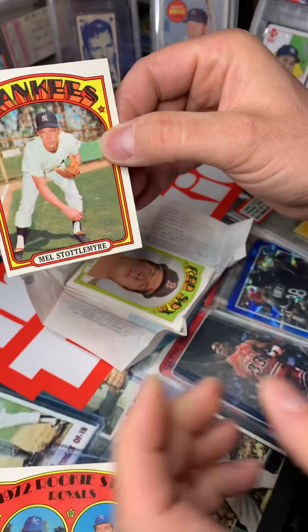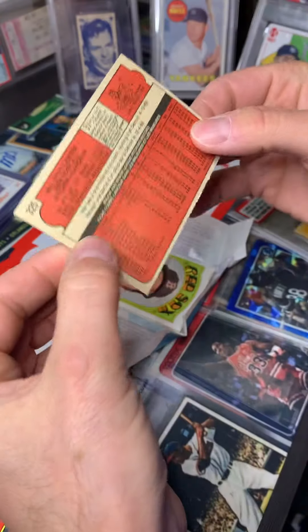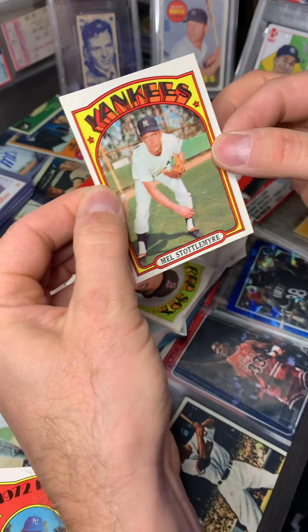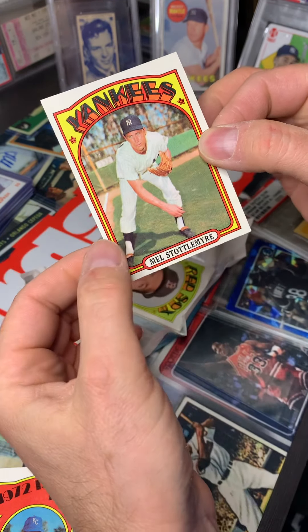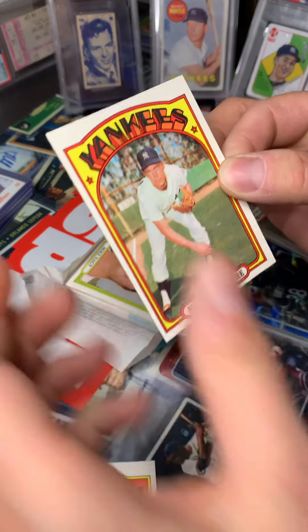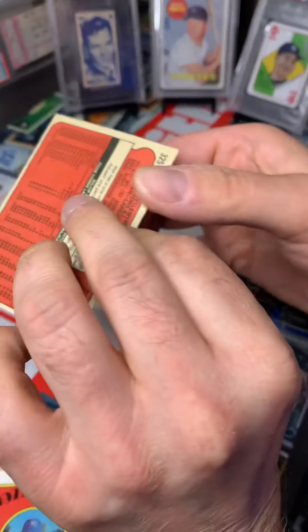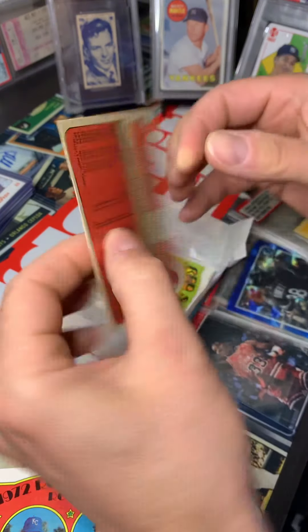Oh, look at that — that's nice. That is crispy, crispy, crispy. Staddlemire. Surface is pretty good. I mean, crispy. A little nick up here, but that is a nice card.